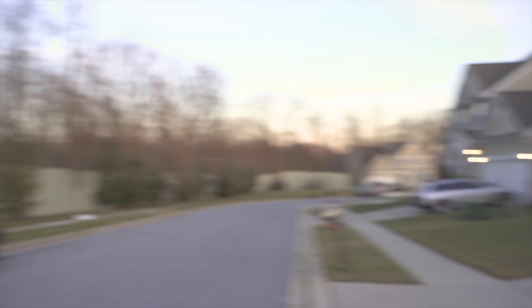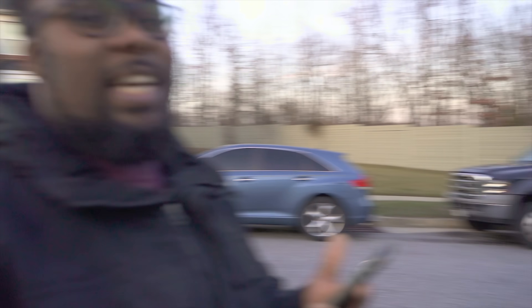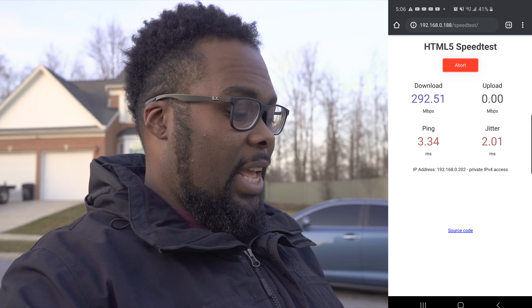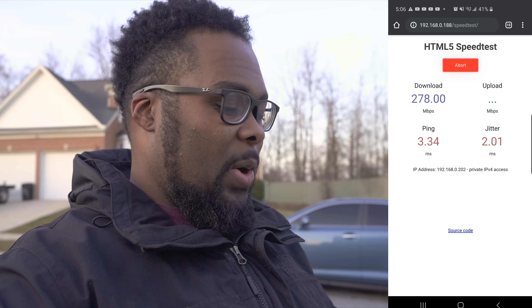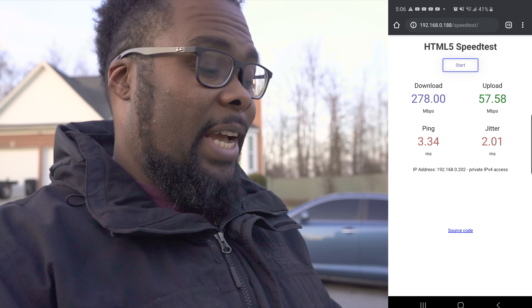The next test I want to run is outside — I'm standing all the way out in the street, with the router in my kitchen way over there. Running a speed test out here to see just how far Wi-Fi 6 can reach, I still got around a 3 ping, over 270 down, and 57 up. That's really good.